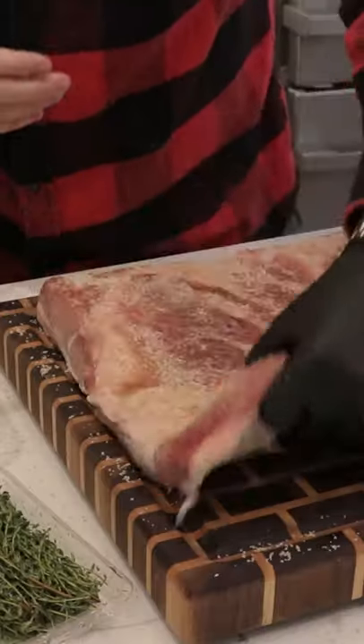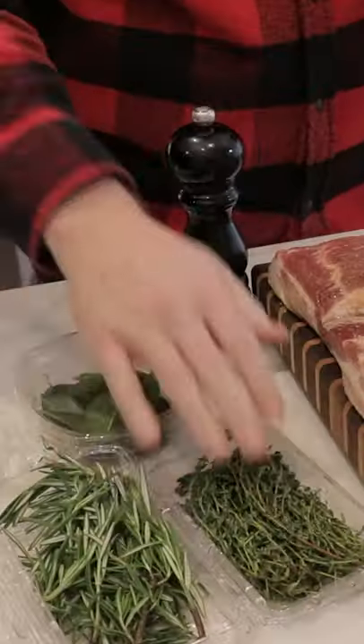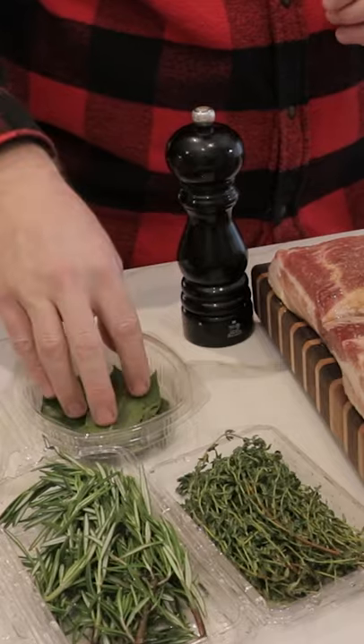Add some cracked black pepper, flip over your bacon and do the same on the other side. Scrunch up some aromatics and add those in — we use thyme, rosemary, and bay leaves.